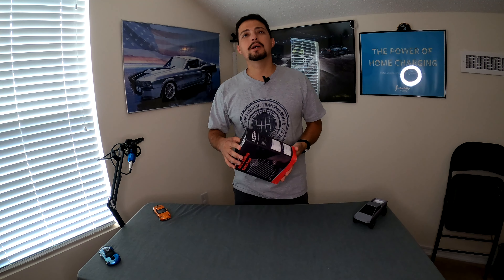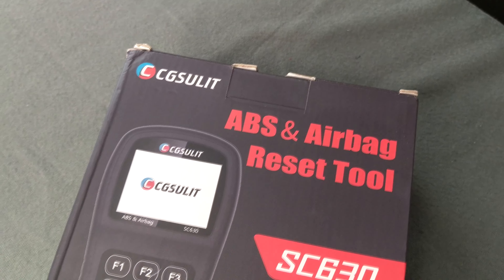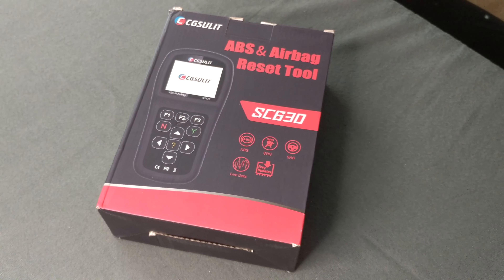Welcome back. CG Sulit reached out to me to review this product for them. This is their SC630 model — they have a lot of different models — but this one is for check engine lights and clearing those codes. It's also advertised as an ABS and airbag reset tool, which should be very handy for individuals who have an ABS light or an airbag error they need to read and figure out.